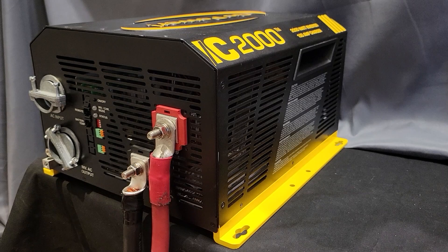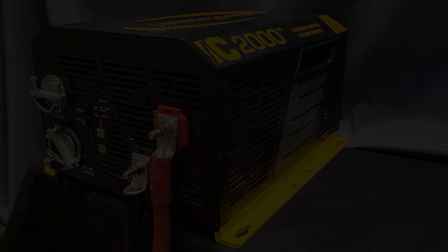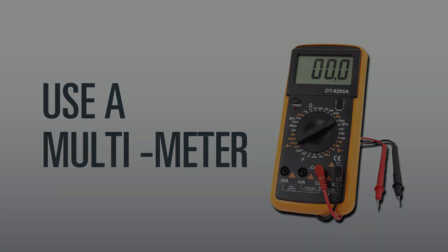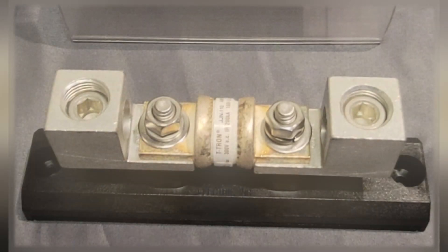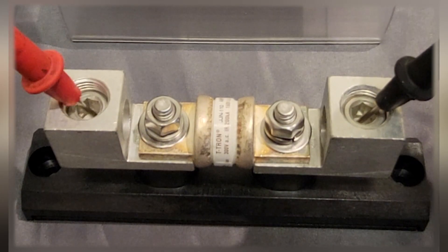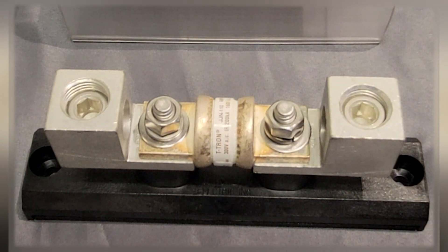First, check your battery power to see if it is getting to the inverter, or if the batteries are below the low voltage disconnect point on the inverter. With a multi-meter, check first at the back of the inverter. If no power is present, move to the fuse and see if there is battery voltage on either side of the fuse. If there is voltage on one side but not the other, then the fuse is blown.